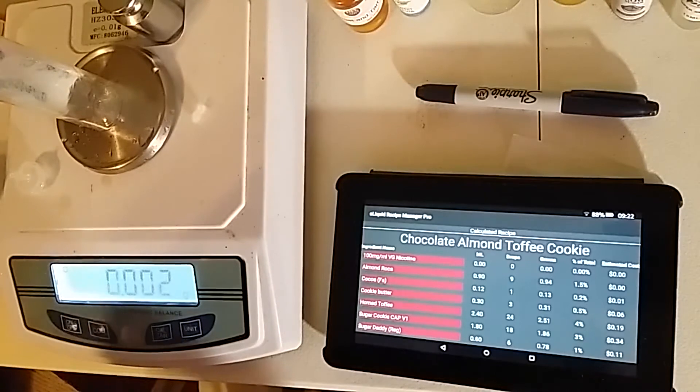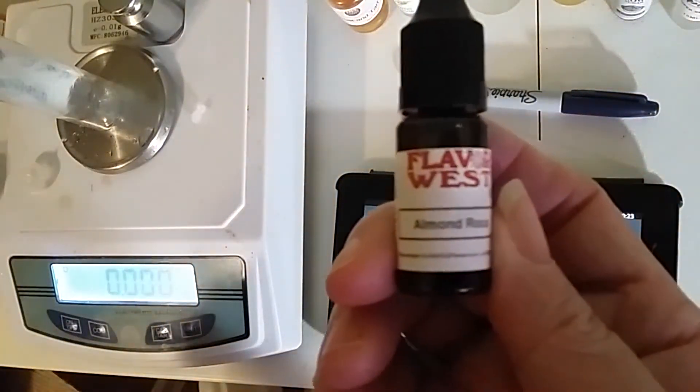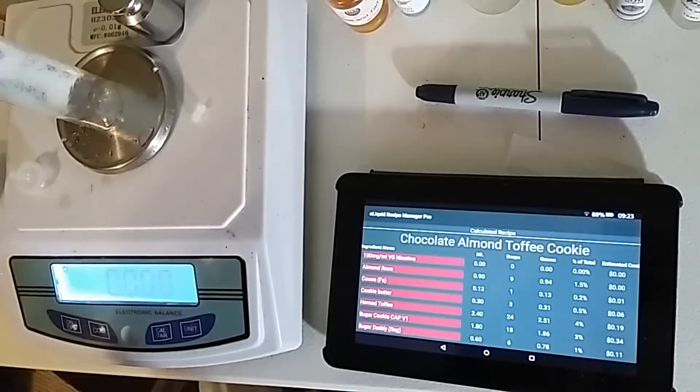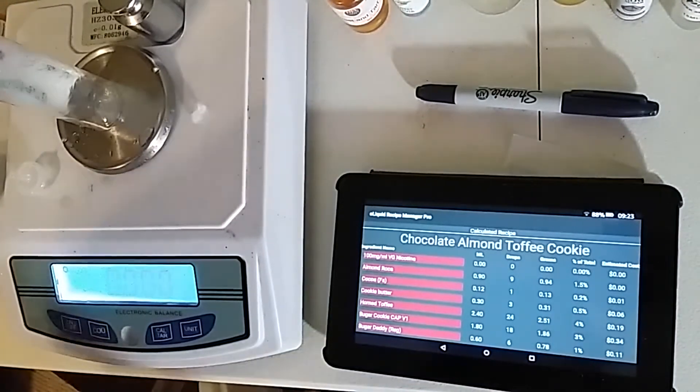Alright, so this is our almond cookie. We're going to start with Almond Roka by Flavor West. We're going to put in 1.5%, which is 0.94 grams.